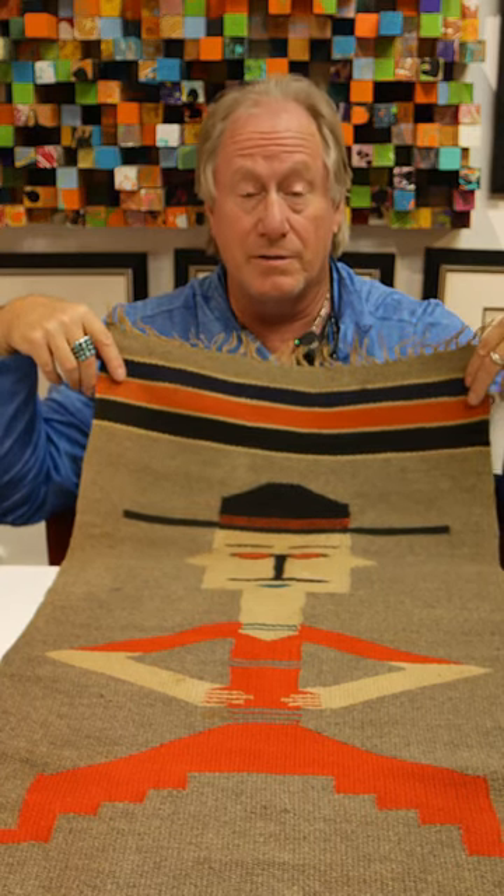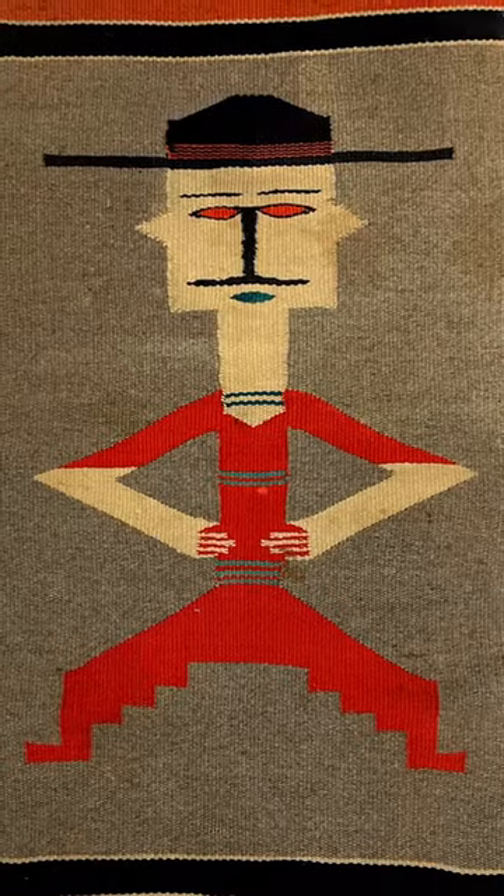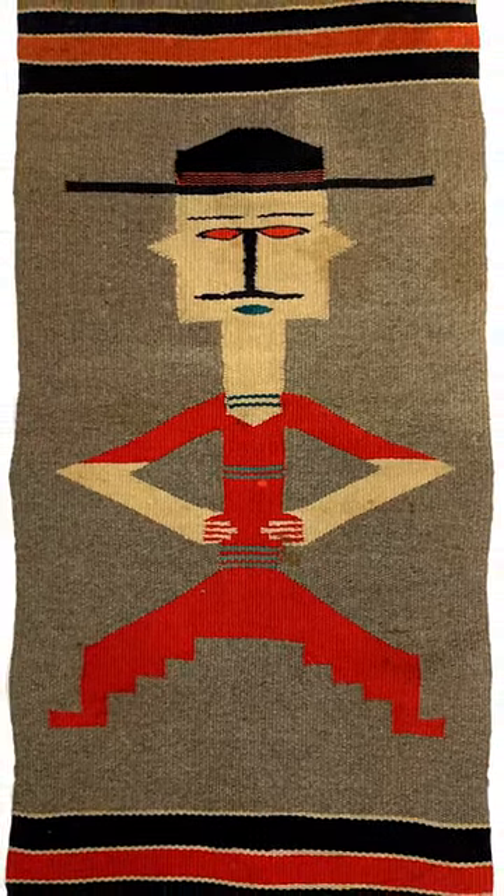I've never seen anything like this before. I've been doing this for over 30 years. What is it? Well, it's a Chimayo. It's a Hispanic-made weaving about 1910.